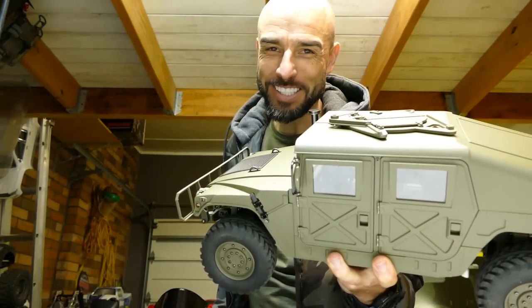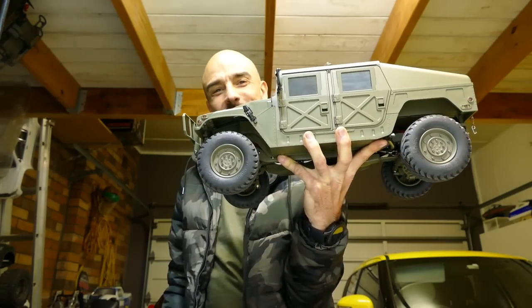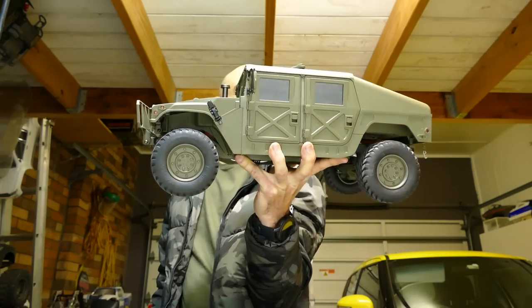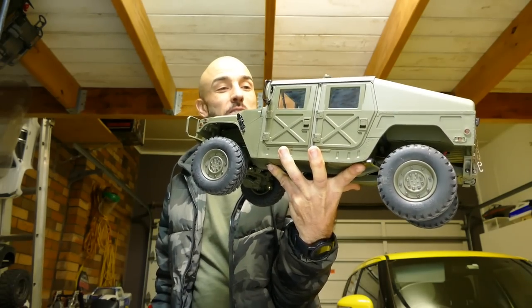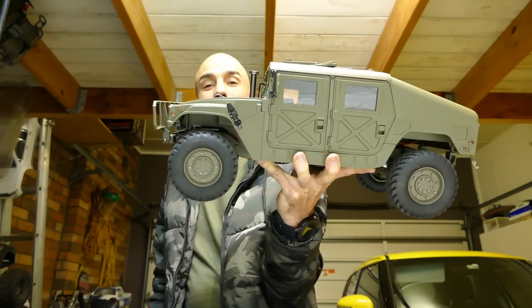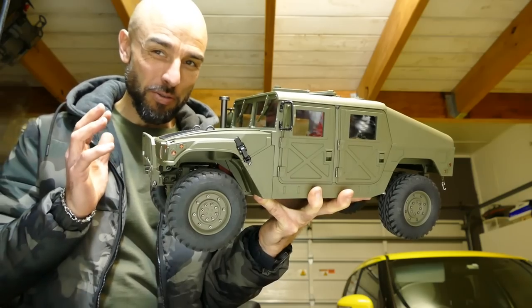What's up guys, Steve Rude again from RC Tanks and Trucks 24x7. Check out this — the HGP408. It's a rendition of the awesome military beast from the USA, the Humvee, and it's 1/10th scale. But it's more than just a normal 1/10th scale — it is fully accurate.